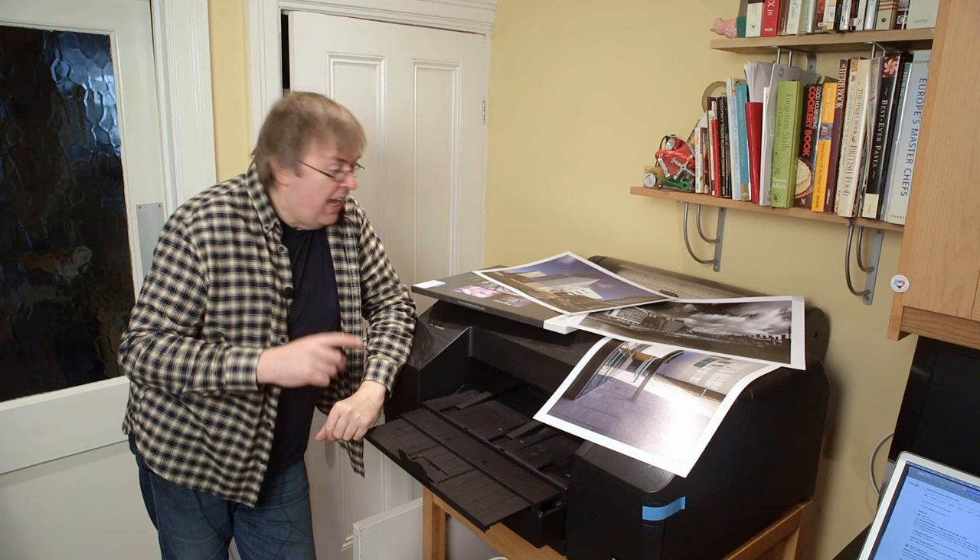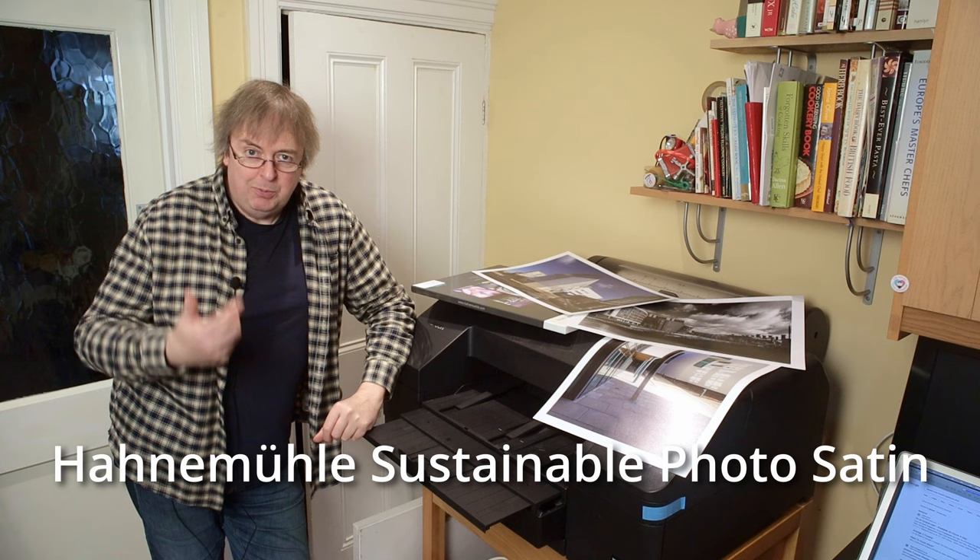Hi, my name is Keith Cooper, North Light Images. In this short video, this is a quick look at the third of three papers that Hannah Muller have launched recently and asked me if I wouldn't mind having a look at.